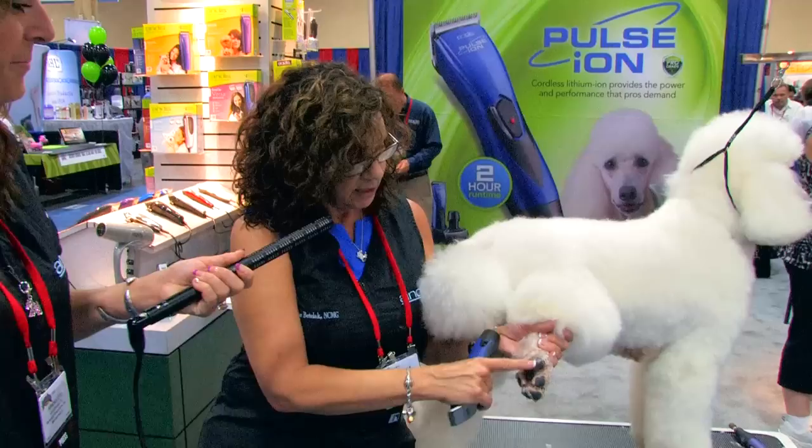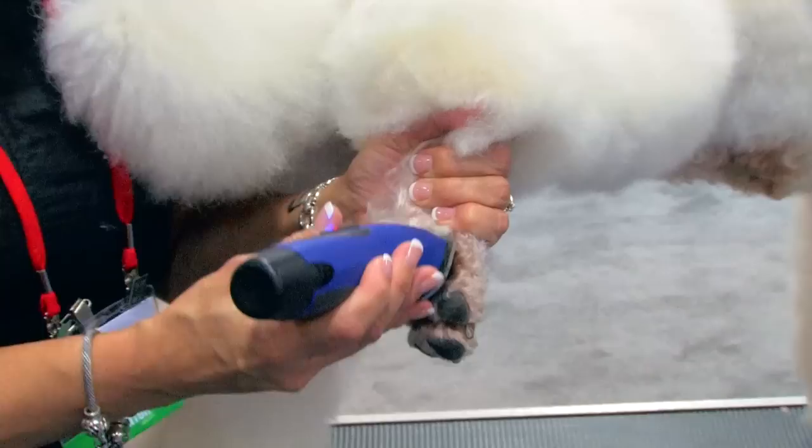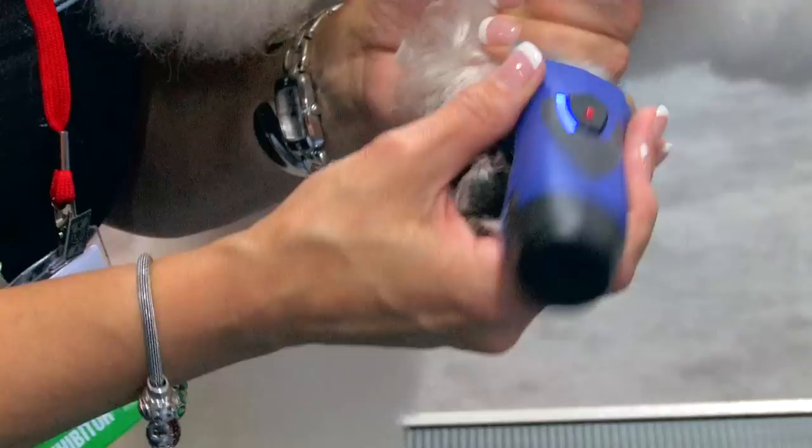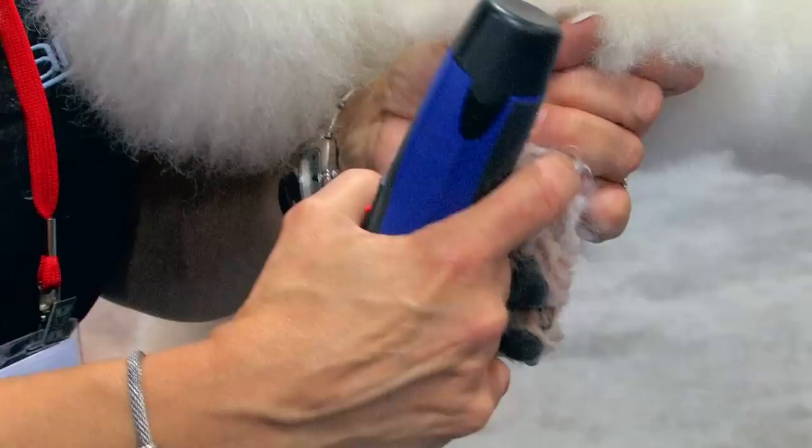So we're going to start with the back of the dog's foot and we're going to clean off this back part, just so we can see what we're doing. Find her ankles, clip up the two sides. This sets how far down we're going to come on the foot.